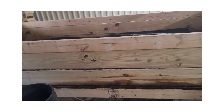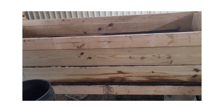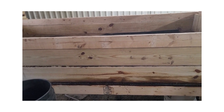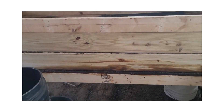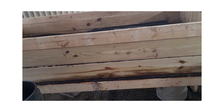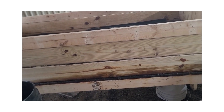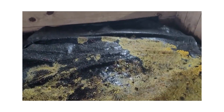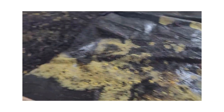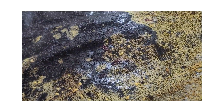Some of you may have seen this in your worm bins and wondered what the heck is this? It is called dog vomit mold. Let me show it to you — this is what it looks like. It's yellow and it looks kind of like foam, but it is a mold.